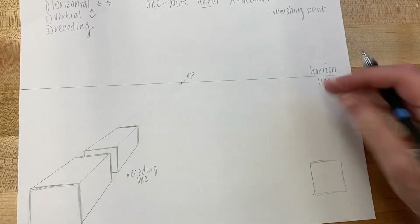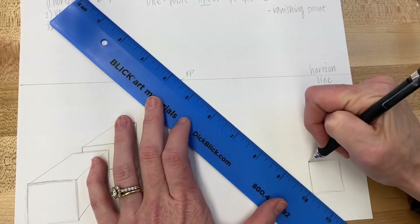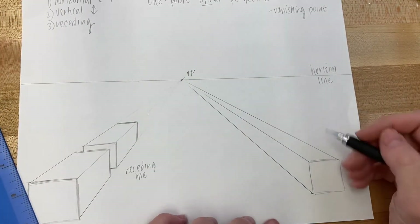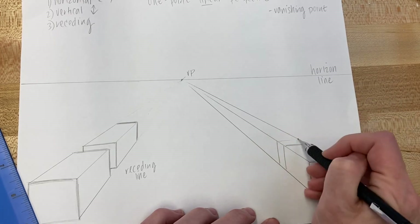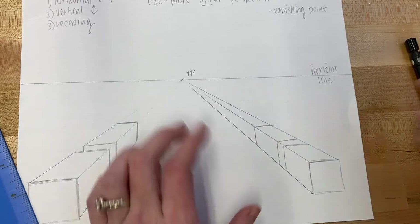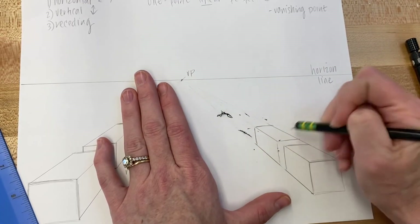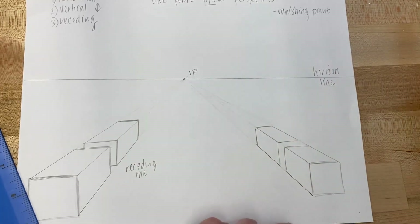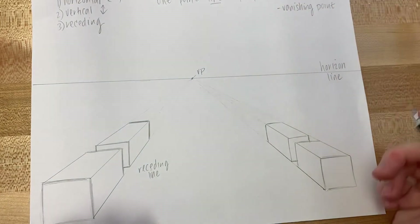If you'd like to practice on the right-hand side, do the same thing: draw a square, then take the three corners back to the vanishing point, always making sure the vanishing point is on your ruler. Then repeat vertical, vertical, horizontal, horizontal. If you want to add another one: vertical, horizontal, vertical, horizontal. Get rid of the excess receding lines to keep it clean, then finish by copying the vertical and horizontal lines to complete the shapes.